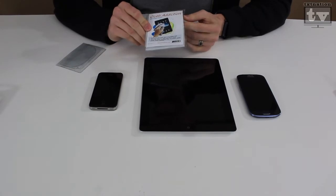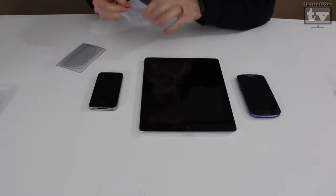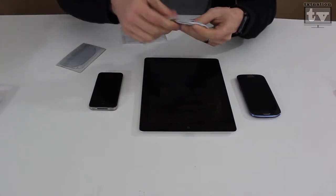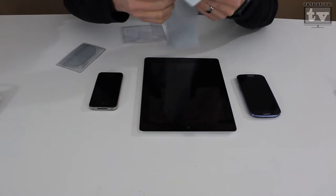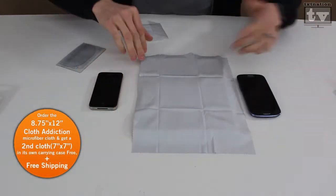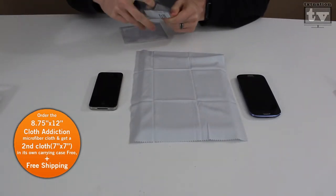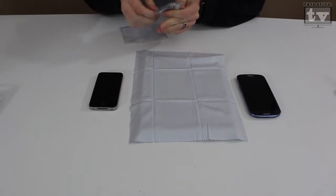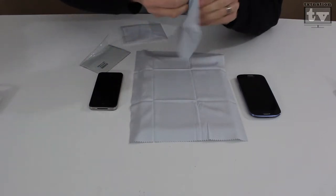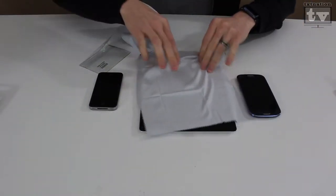Now it's time to test out these products in action and see how good they work. Like stated earlier, you get a large one — I'm going to guesstimate about 10 inches across my iPad, it's a little under 10 — and a smaller one, which is about the size of a regular touchscreen device.